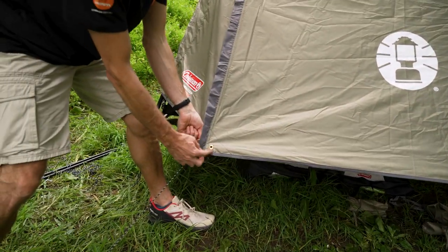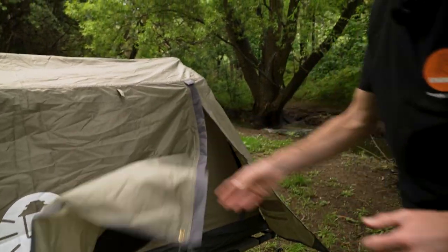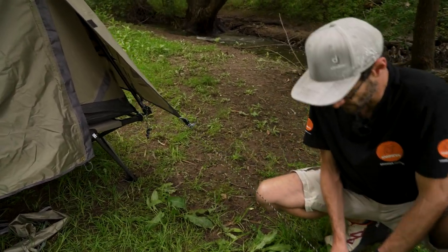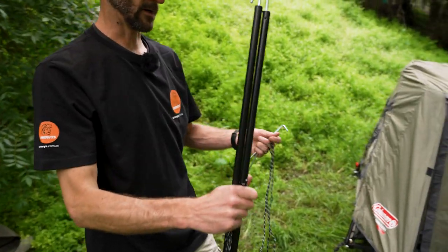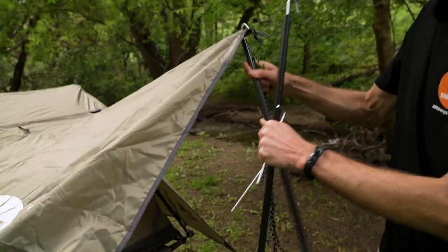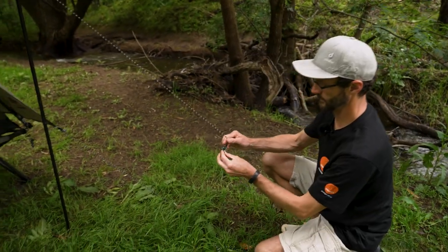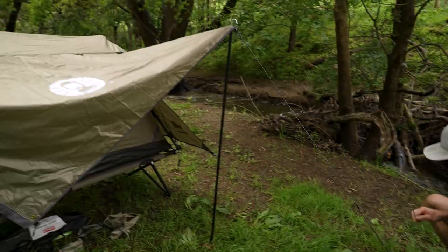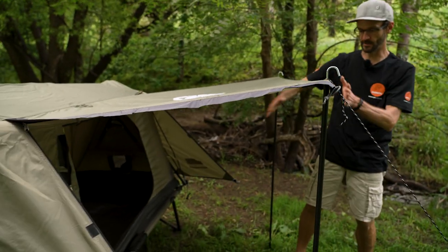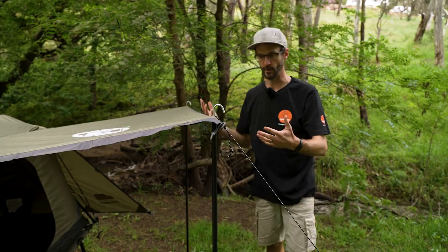On top of that, you can unzip both sides and use the awning poles to set this up as a weather-protected awning. You might need to adjust the guy ropes to keep everything taut. These awning poles are ideal in their height when the tent is on the stretcher — loop the pole over the top, peg it out, and you can see the awning is much flatter compared to the ground setup. It gives a little more protected space underneath and a bit more shade, particularly in the middle of the day with the sun coming straight down.